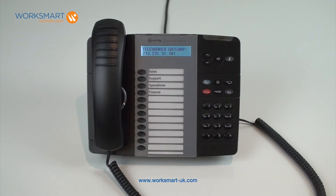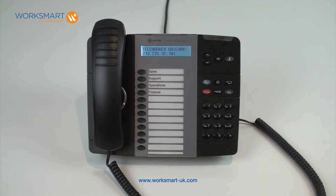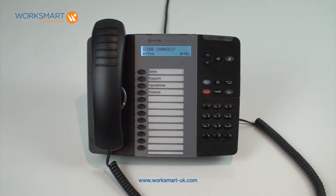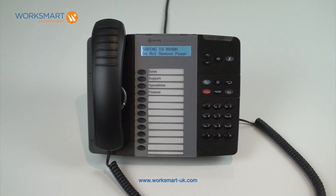If you make a mistake entering the address, use the star key to delete. When the address is entered correctly, press the down arrow to the right of the screen to proceed. Press star to select yes. The screen will display 'storing to end VRAM' for a few seconds before rebooting.